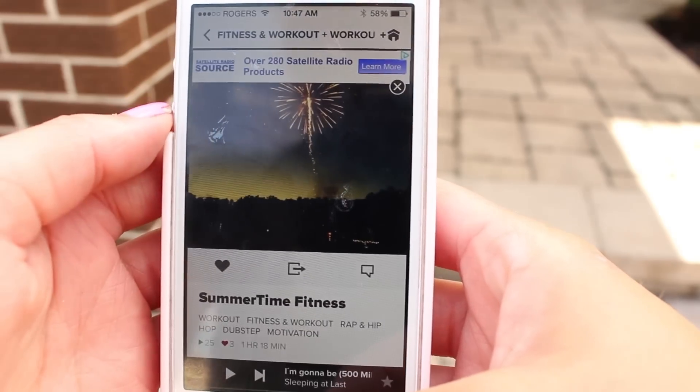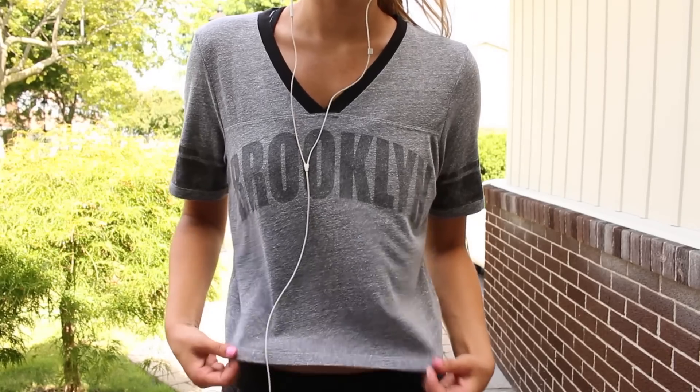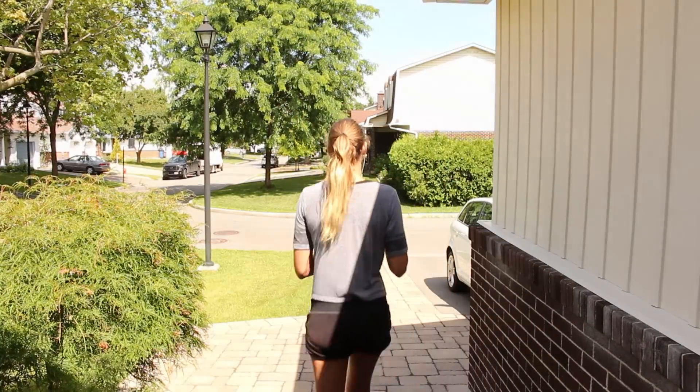Of course I have to listen to my 8-tracks playlist, Summertime Fitness. I just love this for working out. And then I like to put on a t-shirt over top of my sports bra, because it just makes me feel more comfortable, especially if I'm going to go for a jog.